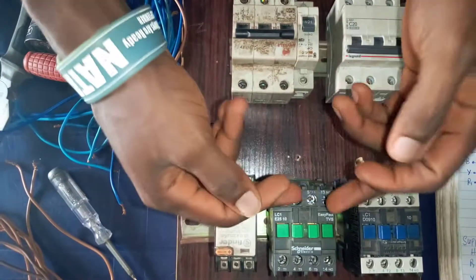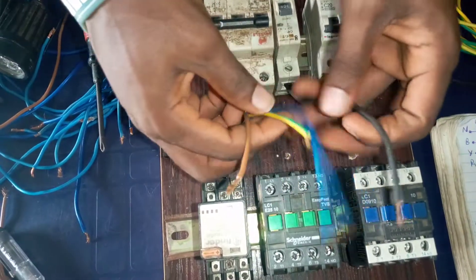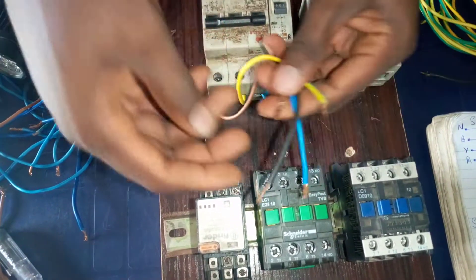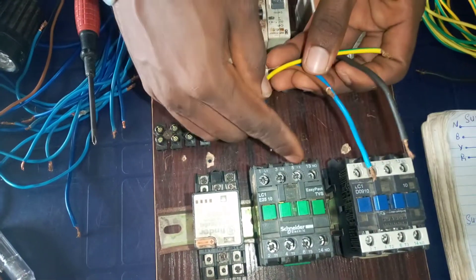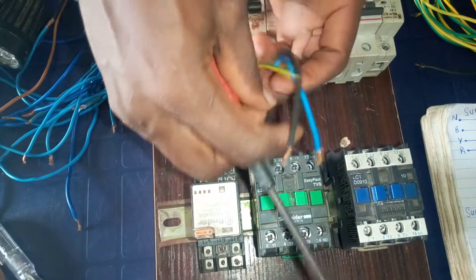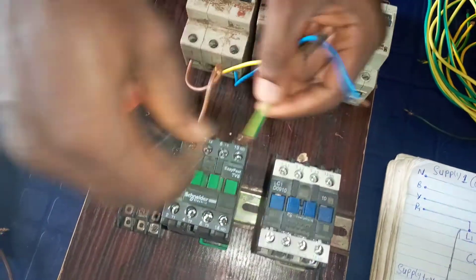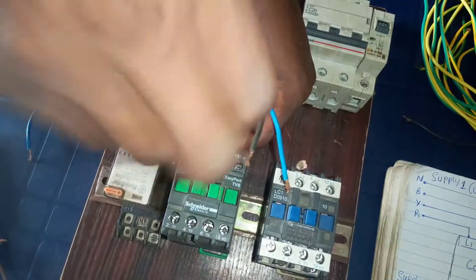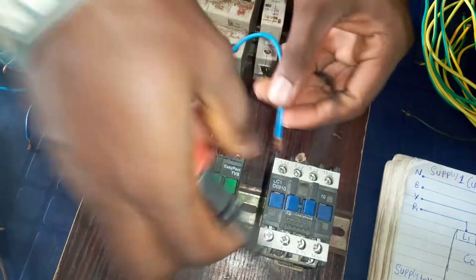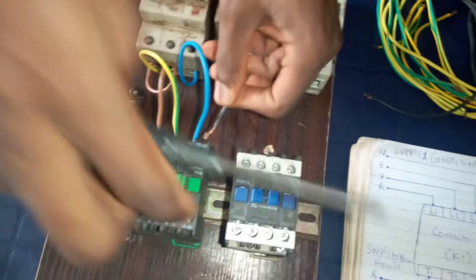This is the input supply for the utility. Let's go ahead and feed it to the contactor. So the red, yellow, blue and neutral are the output from this breaker. We are going to feed them to L1, L2, L3 and terminal 13 as indicated in the diagram. This red goes to terminal L1, yellow to terminal L2, blue to terminal L3, then the black neutral wire to terminal 13 of the contactor.